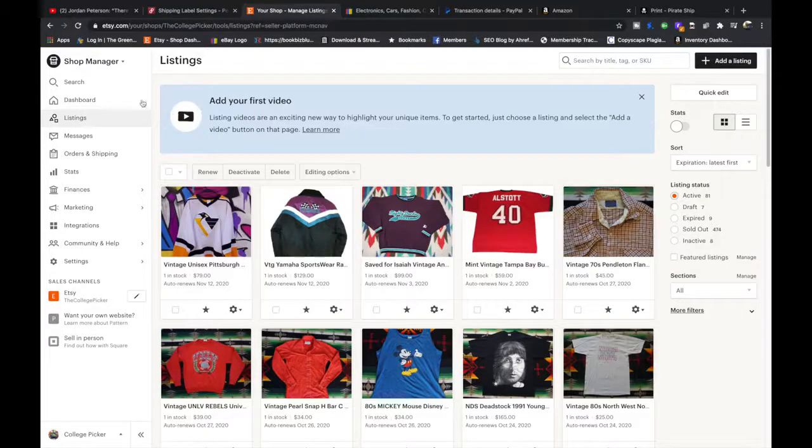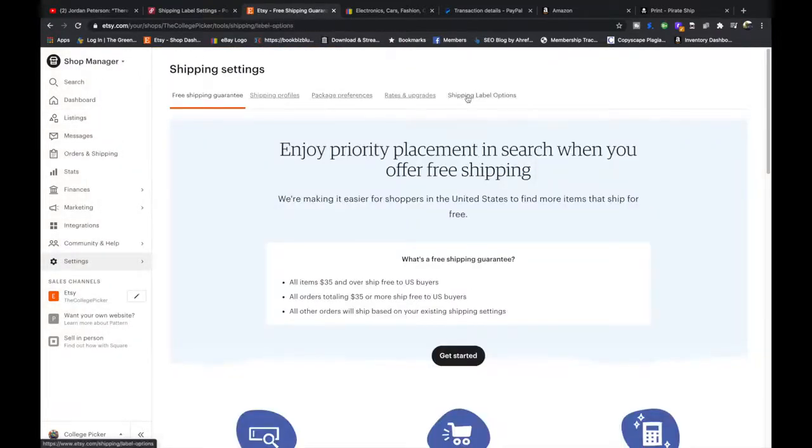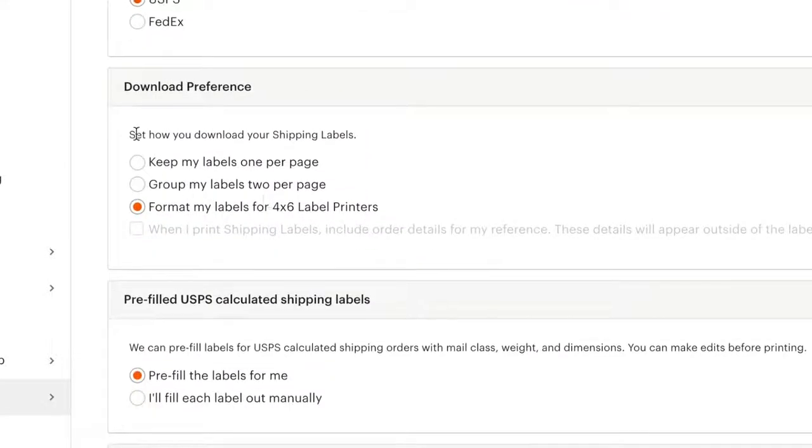On Etsy, you're going to go to settings, then press shipping settings, and go to shipping label options. Scroll down a little bit — it will say download preferences — and you're going to set the format to 4x6, then hit save.